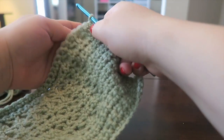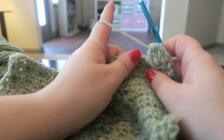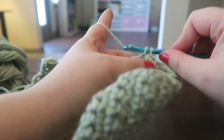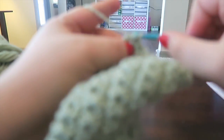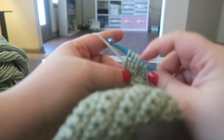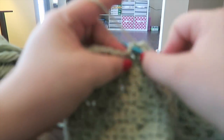Turn our work, chain one, and this time we need one single crochet and then one bobble. Then we need five single crochets in between: one, two, three, four, five. We need one bobble. Then we need 14 single crochets across: one, two, three, four, five... and 14.